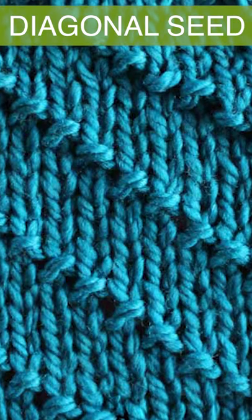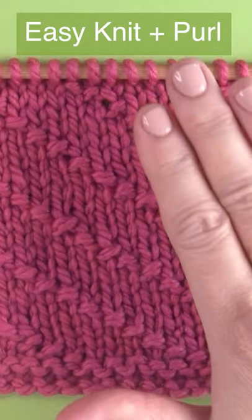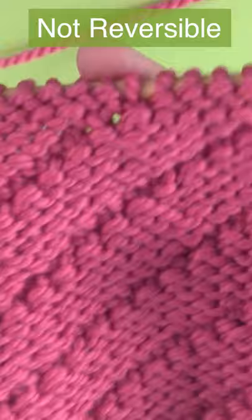The Diagonal Seed Knit Stitch Pattern. This is an easy knit and purl stitch pattern. It is only knits and purls to make this beautiful six row repeat. It is not a reversible pattern because the back does look different than the front, the right side of our work.